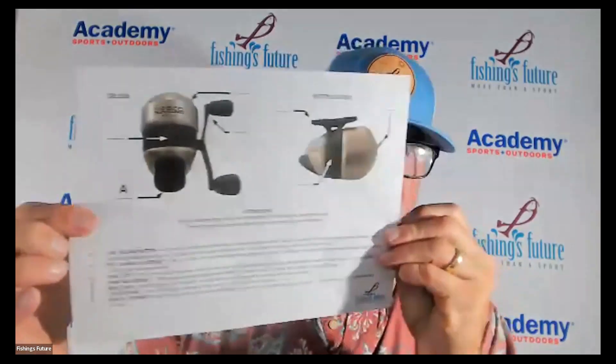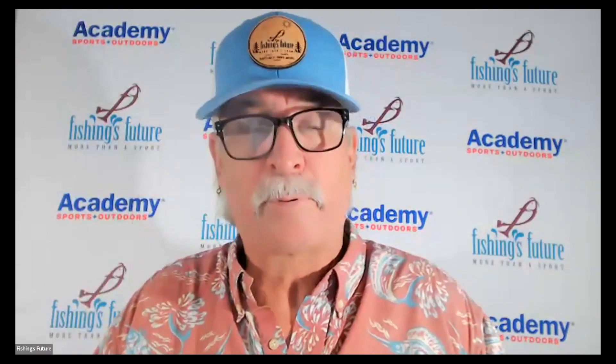Welcome back. You should have the spin cast sheet like this — everybody see that? This is the one we're going to work on first. I'm going to show you what the spin cast reel looks like, and then we're going to go over all the features: what they are, what they do, and how you use a spin cast reel properly.